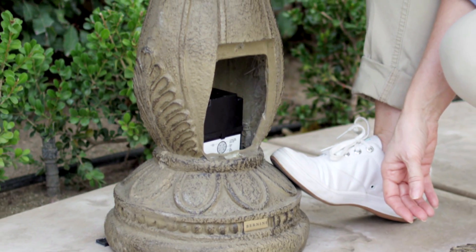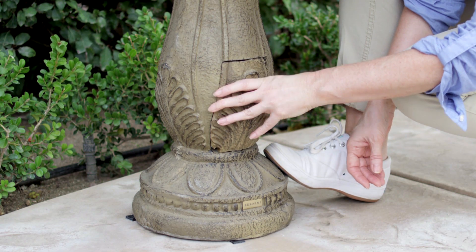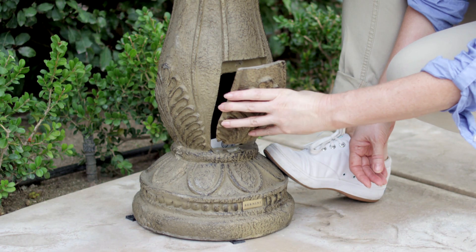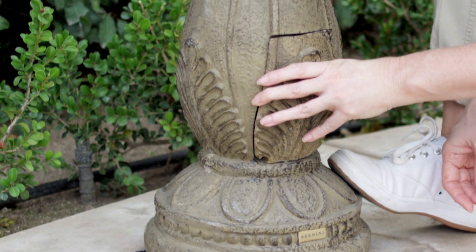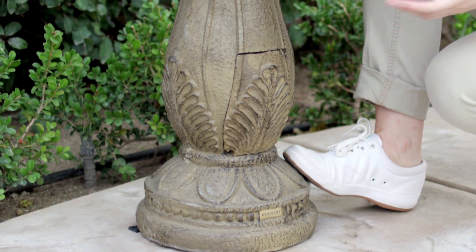Once the battery has been inserted, place the battery compartment door on the base of the fountain. Start by lining up the notch at the bottom of the compartment door with the notch in the bottom of the battery opening. Push the battery compartment door in toward the base — you will know it is in position when the magnet locks the door in place.